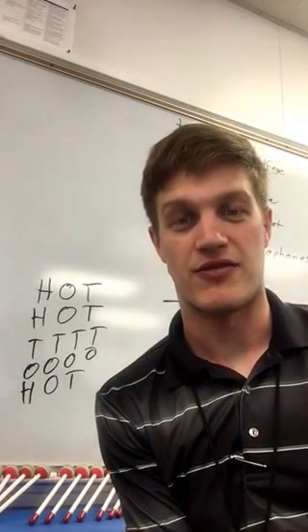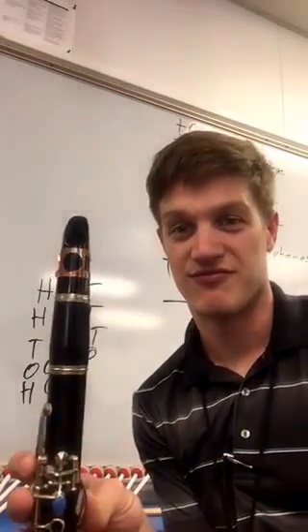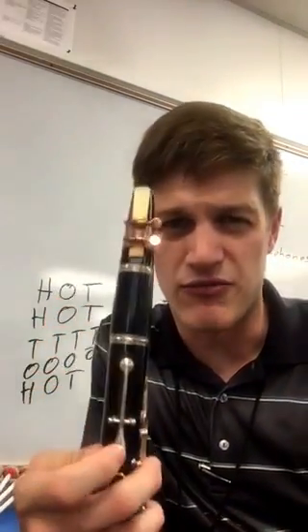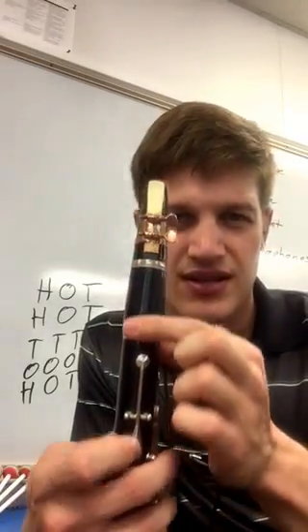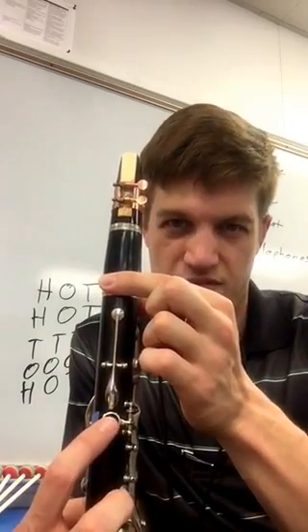Hi! You should be able to put your clarinet together this much. Make sure that the reed and ligature are put on together, and that the reed is lined up with the thumb rest where you put your thumb.